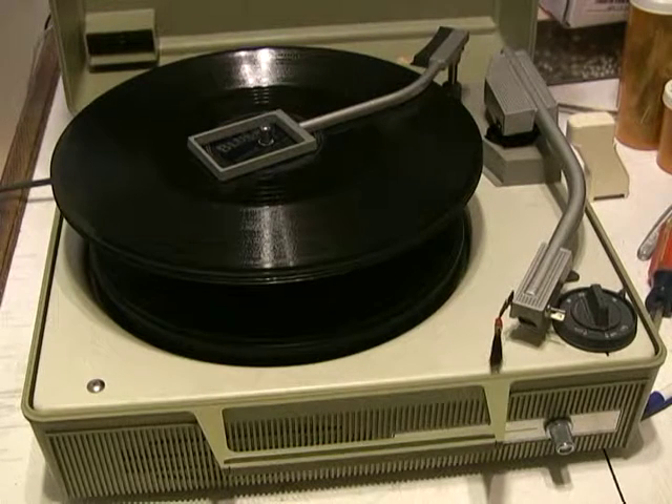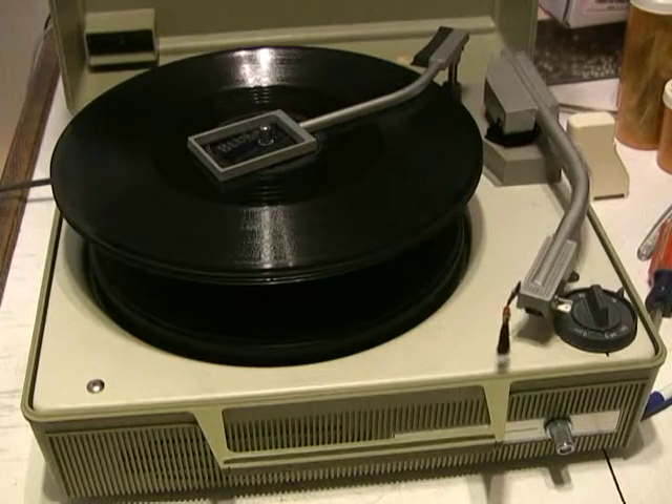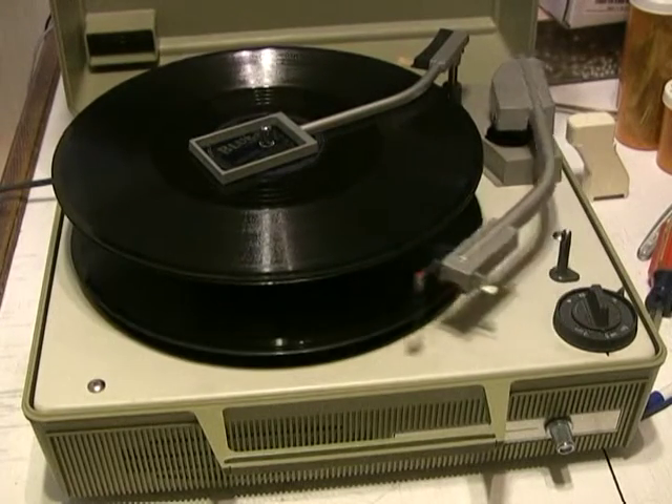Okay, we're going to do this 78 RPM demonstration. They're loaded up and I have the size selected and speed set to 78, so there we go.